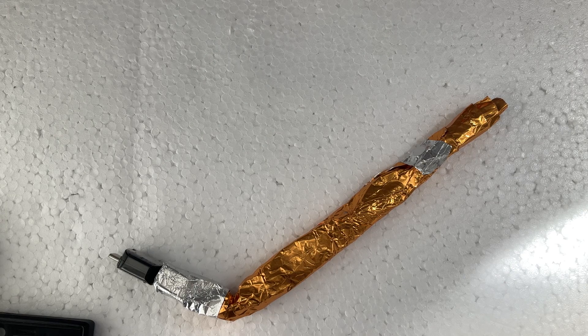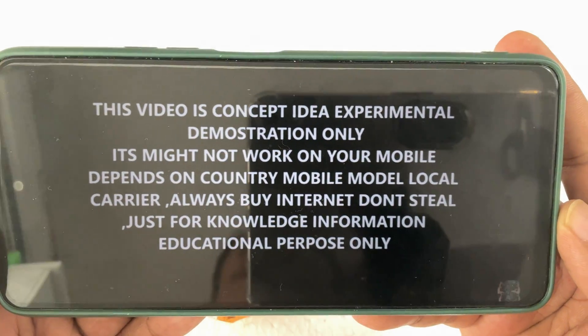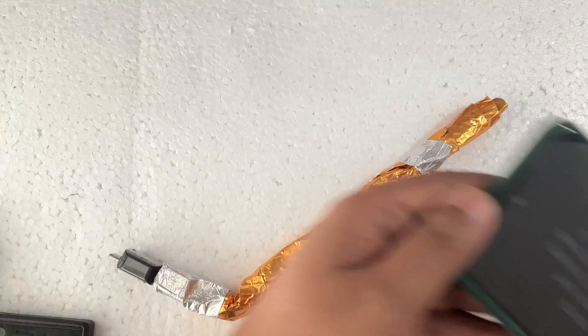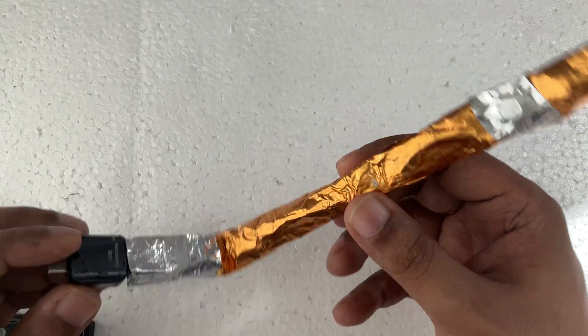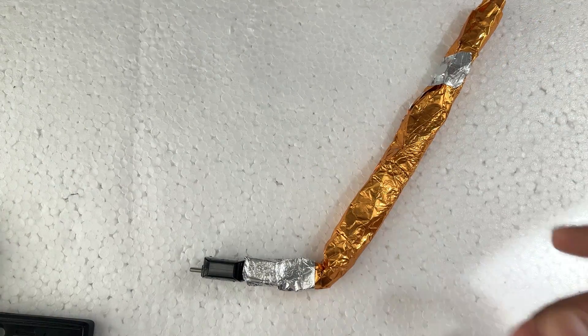Hi everyone. Last time I made a video, and before we talk, this is for demonstration and educational purposes. This is an aluminum foil free internet USB device I made last time, and I'm going to show you a demonstration.